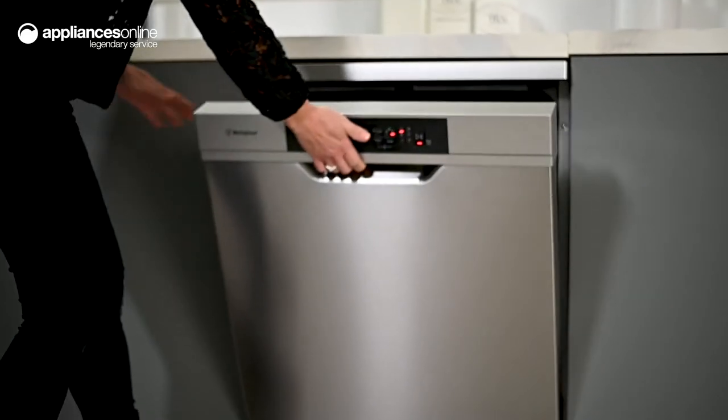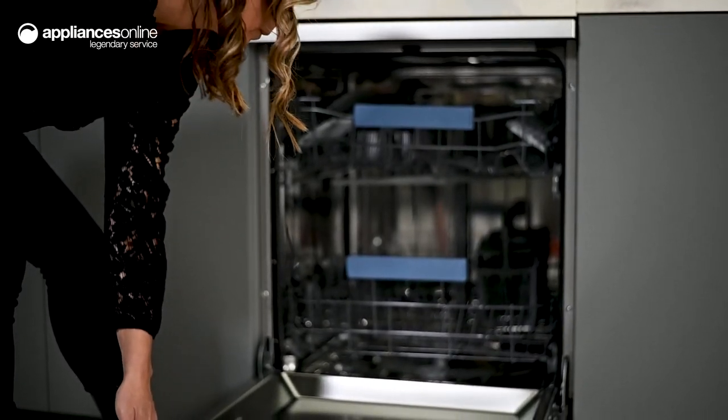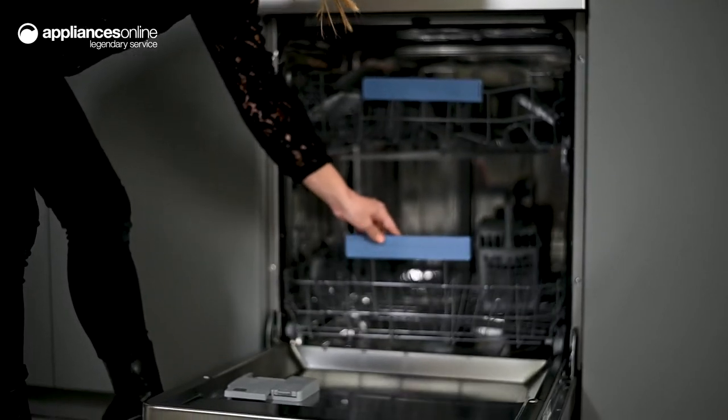With 13 place settings available, there is plenty of space for dinner parties. For daily use, select the half-load function to run a cycle without wasting unnecessary water and energy.